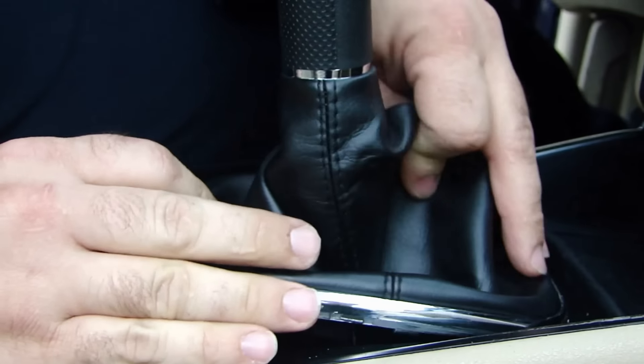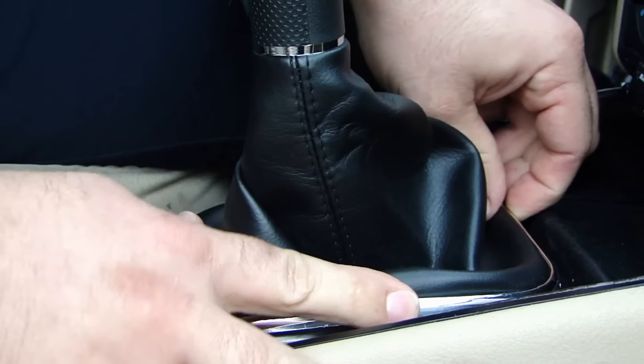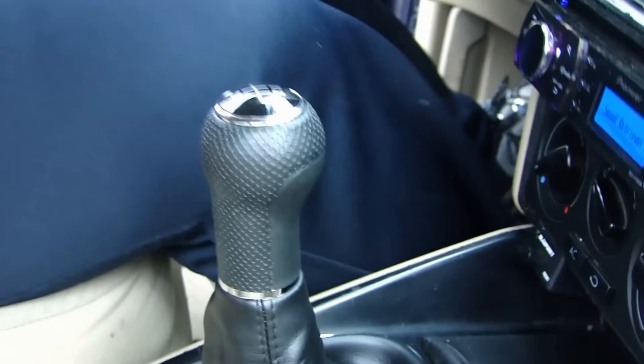Now this new shift knob and boot that we sell has got a nice chrome trim. It's real easy to install and it looks great. Again, you can find this on our website, fixmyvw.com or aarodrigescorp.com. Thanks.